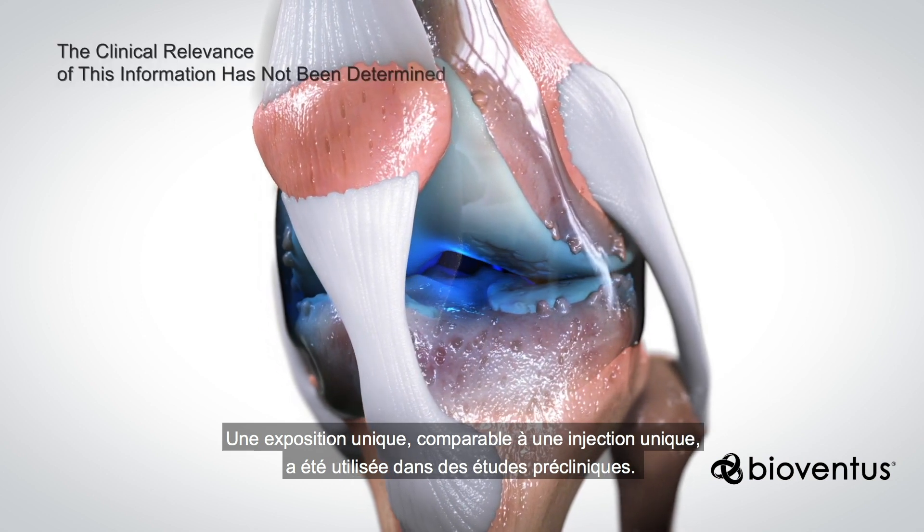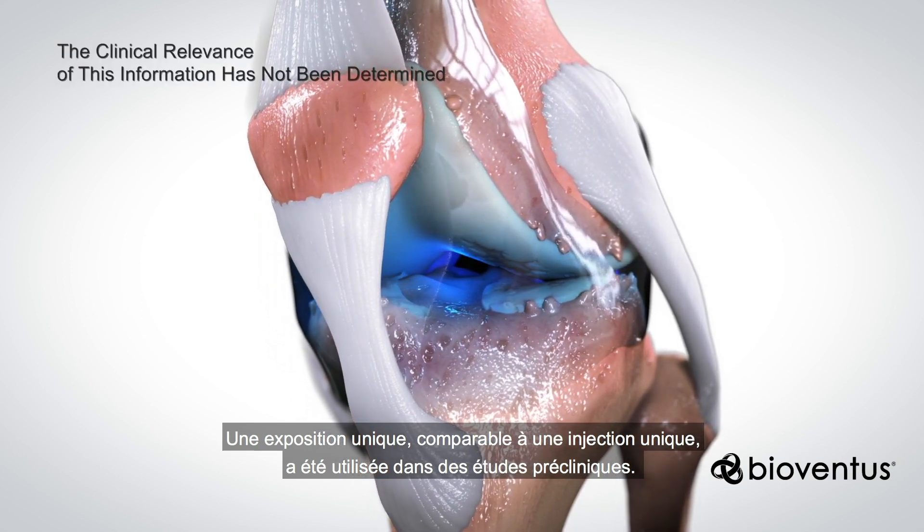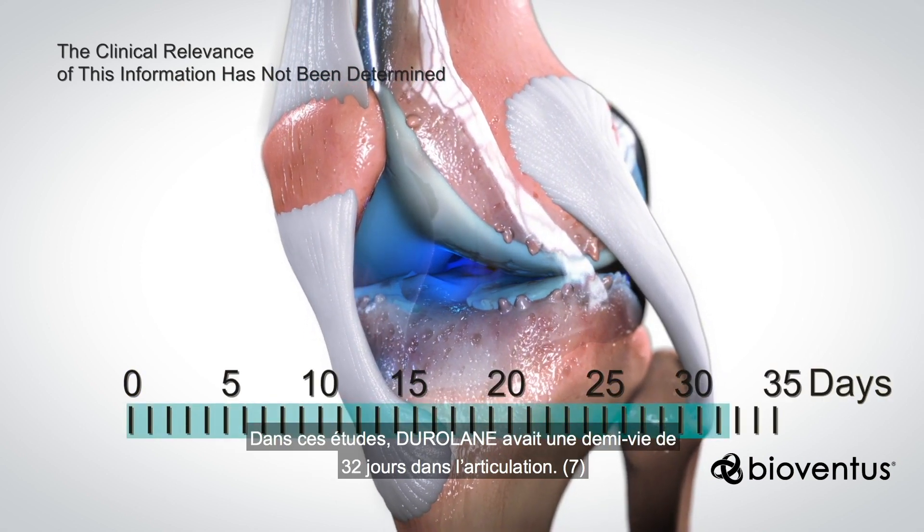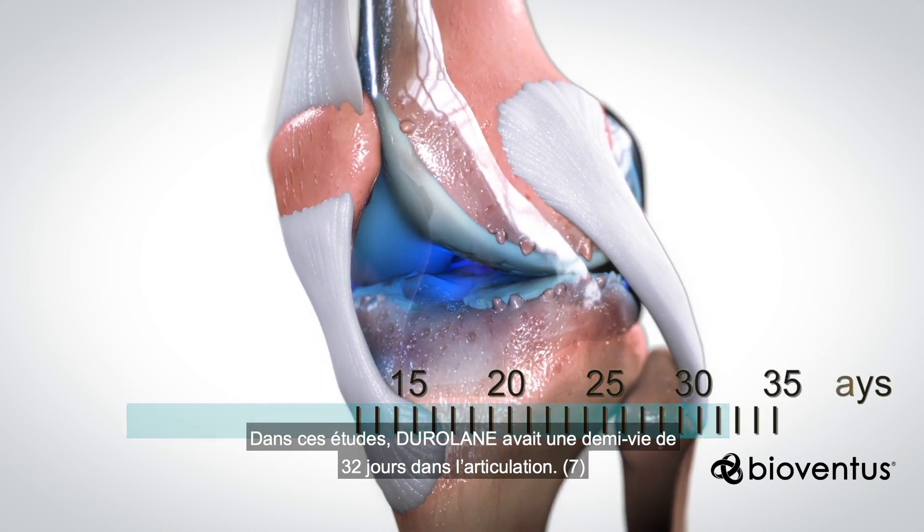A one-time exposure comparable to a single injection was used in preclinical studies. In these studies, Duralane had a half-life in the joint of 32 days.